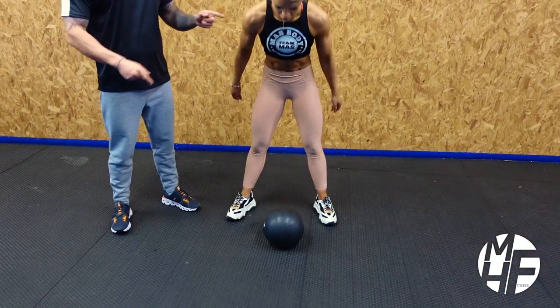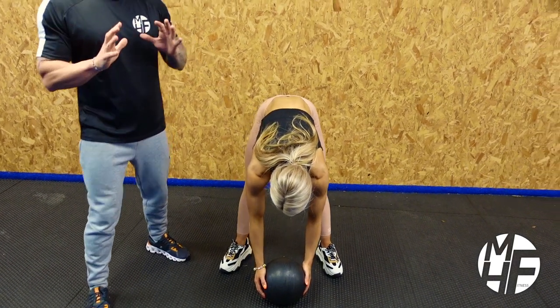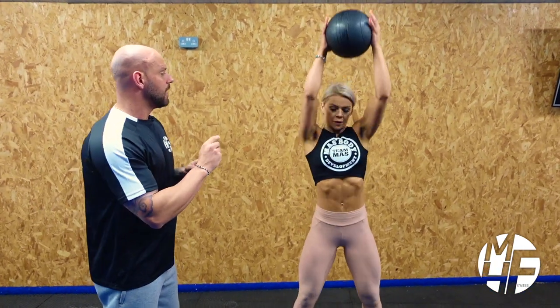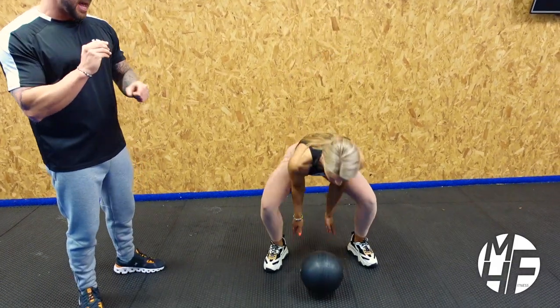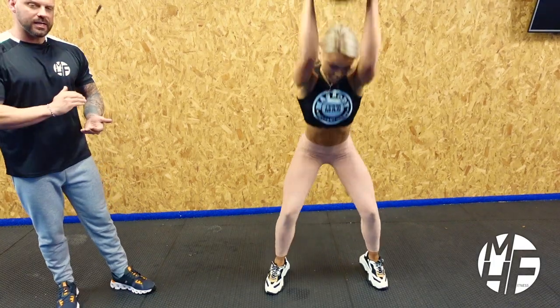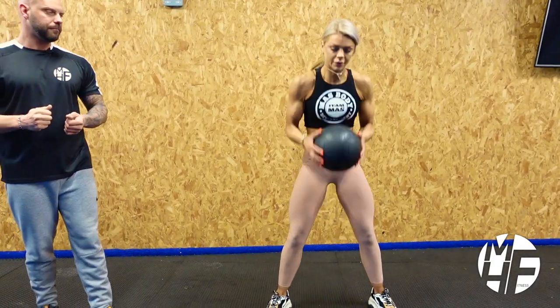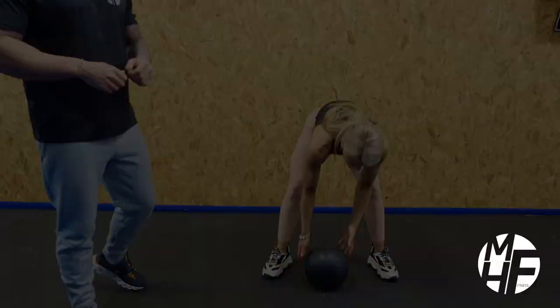Not only is that bad manual handling — if she picked it up like that, you'd notice her knees are straight, which is really bad manual handling and will cause an injury. The correct way: can you see how the momentum is there as the ball leaves her hands, her knees bend, and she's already going down into that squat position to catch the ball.